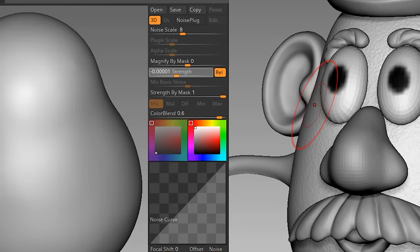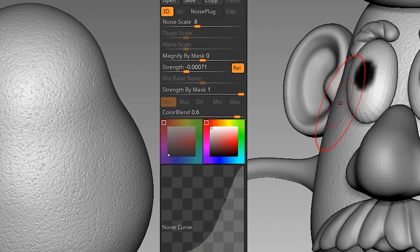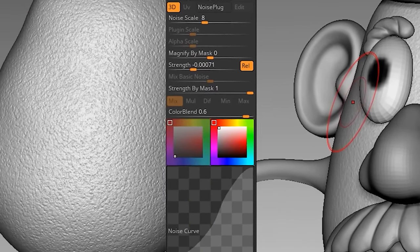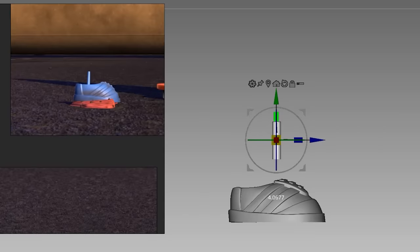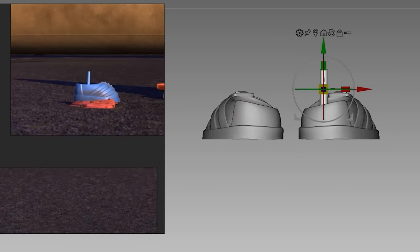Everything is more or less done. I'm just going to add some texture to the body by adjusting the intensity of the noise and the curve to mimic a potato. To attach all the parts to that potato, we're going to use some cylinders.